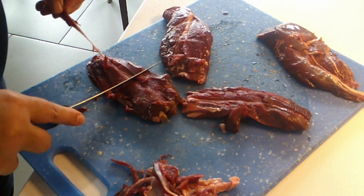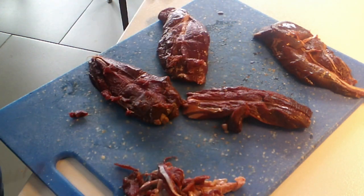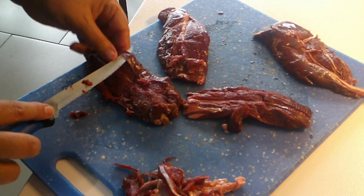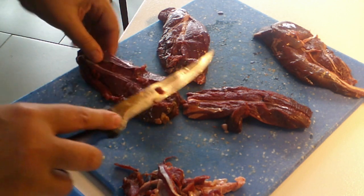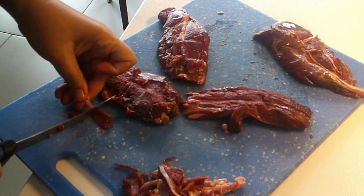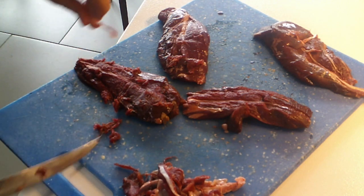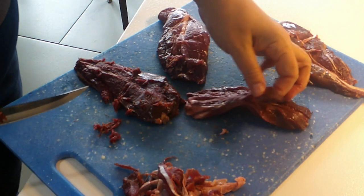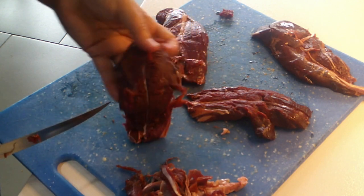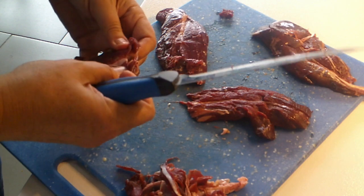Just one more — it just pulls right out of there. Look at that one long piece. The dog doesn't care, he'll just inhale it. You can scrape some of the meat off if you want — it's all going in the simmer sauce, over rice or cauliflower rice or naan bread or whatever you want to use. There's some connective tissue in here — I'm just going to pull this apart.